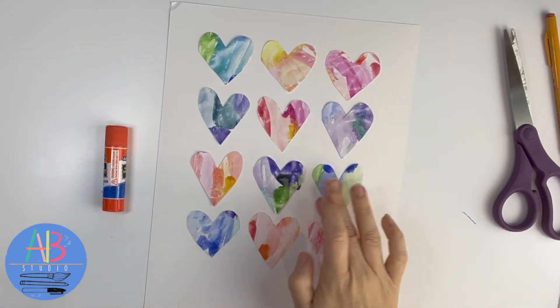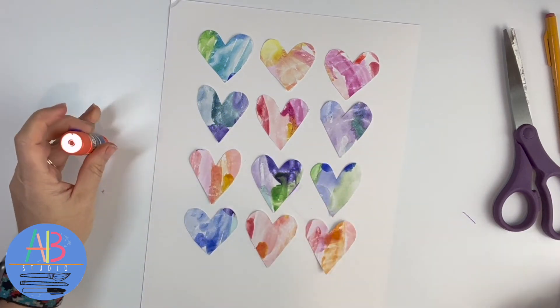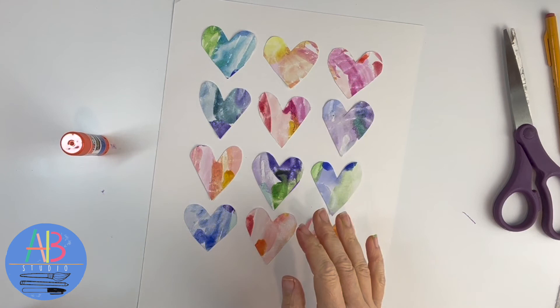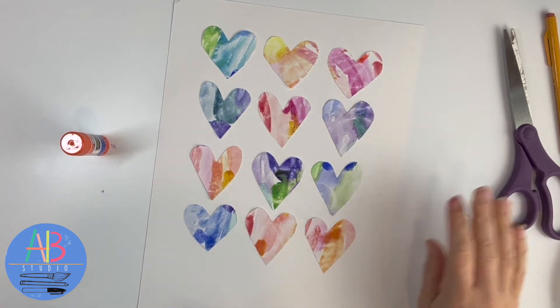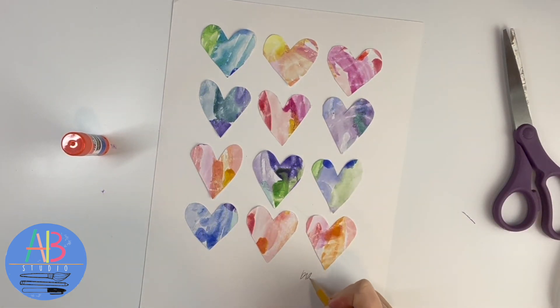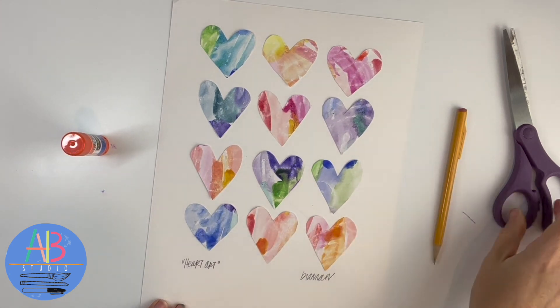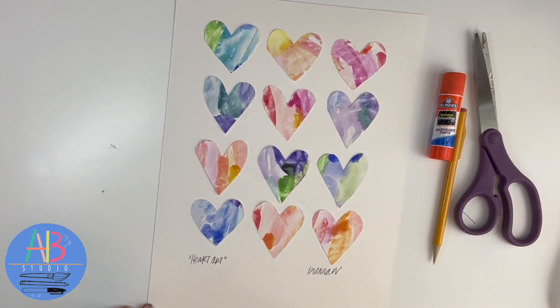If you have blobs of paint or glue, don't worry — the purple glue will dry clear. If some hearts are popping up, you could lay a big book on top to get them to stick down. And the last thing: do not forget to have your artist sign the bottom of their art. Maybe give it a title. I hope you enjoyed creating the watercolor resistant heart art.